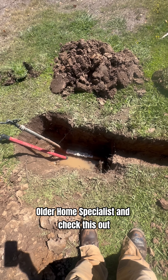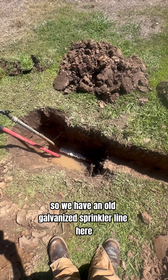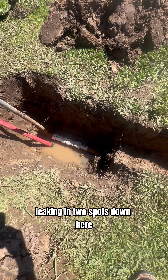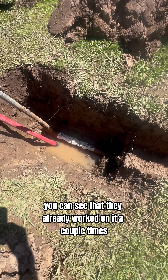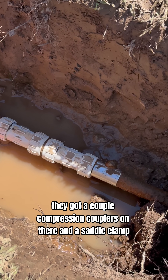Hey, Brent here, Older Home Specialist. Check this out. We have an old galvanized sprinkler line here, probably 70 years old, leaking in two spots down here. You can see they already worked on it a couple times — they got a couple compression couplers on there and a saddle clamp.